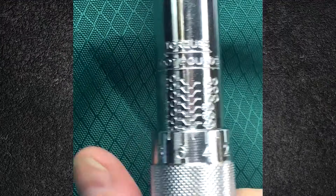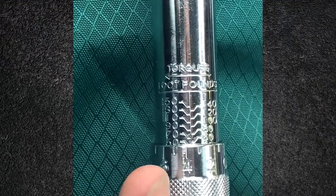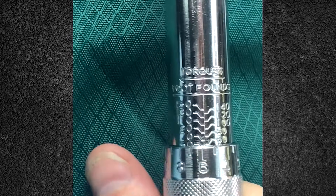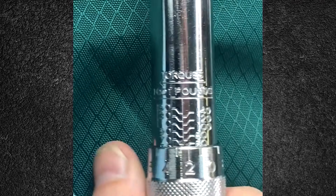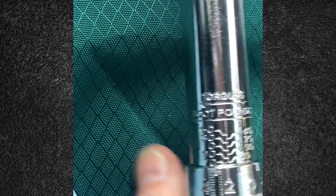Some torque wrenches like this one don't have the locking collar. Don't worry about it — it's exactly the same. Just turn the dial, find the number you're trying to hit, and then with the numbers on the dial get it to the exact value you're trying to reach.